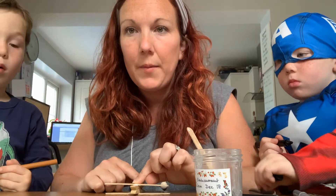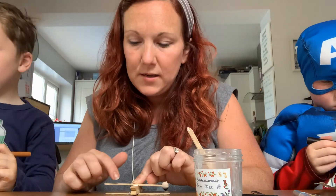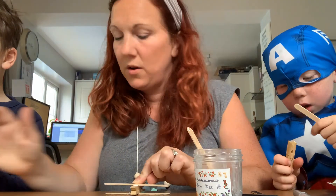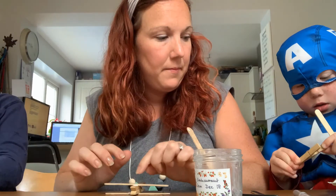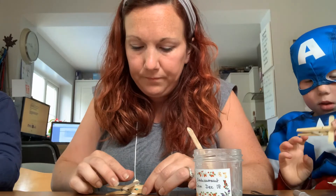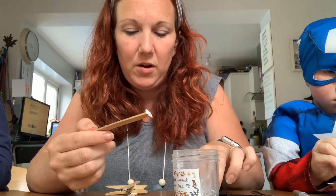I'm going to stick that lollipop stick there. You've got all your bits, and then it can go like that, and then you can turn it over again. It wouldn't work that way — it would fall out when it flies, so you need to stick it on.